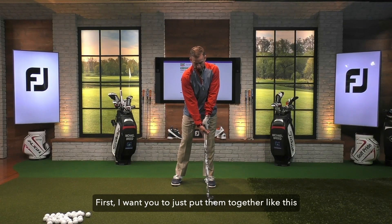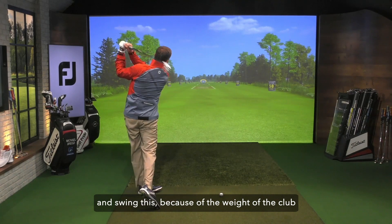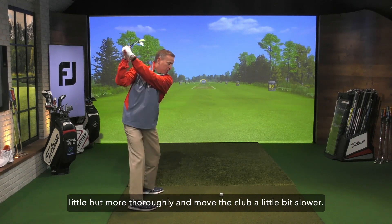You're gonna get two golf clubs. I want you to just put them together like this and swing them. Because of the weight of the club, it's gonna ask you to move your body a little bit more thoroughly and move the club a little bit slower.